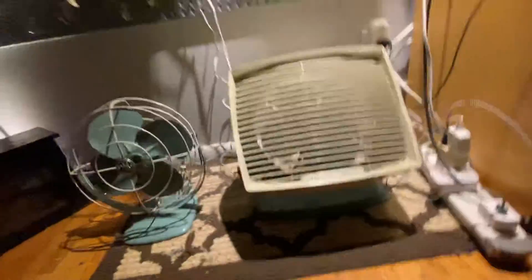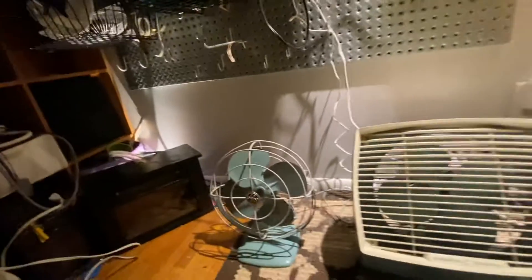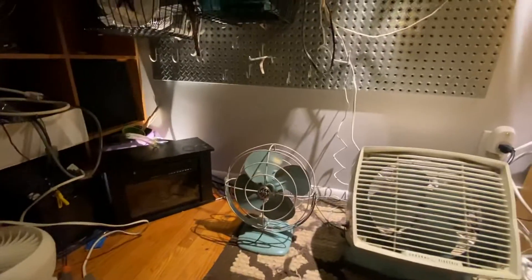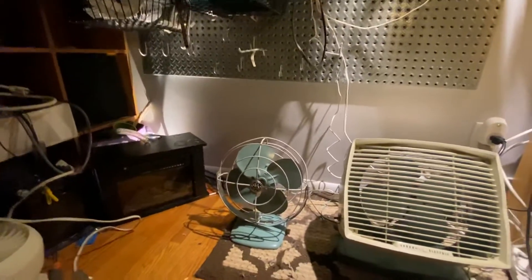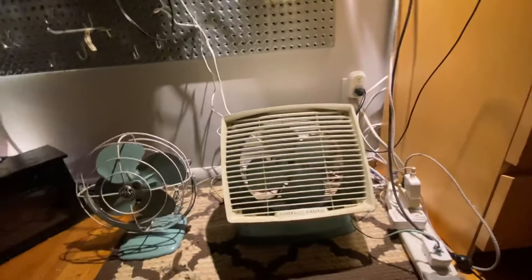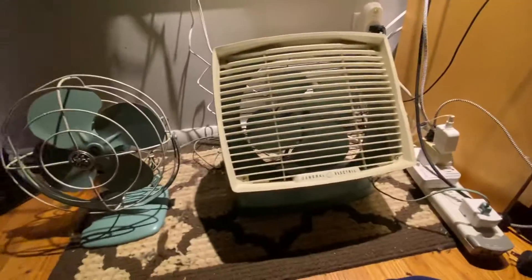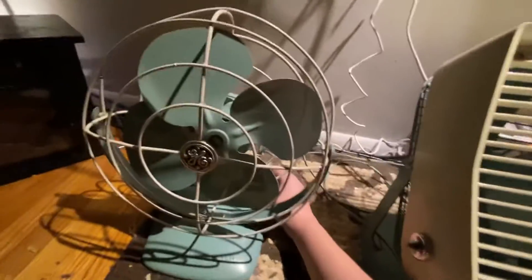Both fans are almost all original. This one has only had its plug replaced; this one is completely original. Both run perfectly fine, as you'll see soon. I'm going to start with the personal fan on the left — I got that one two days ago, so it's my newest addition. I got this all-purpose at a flea market probably seven or eight years ago, so I've had it for a while.